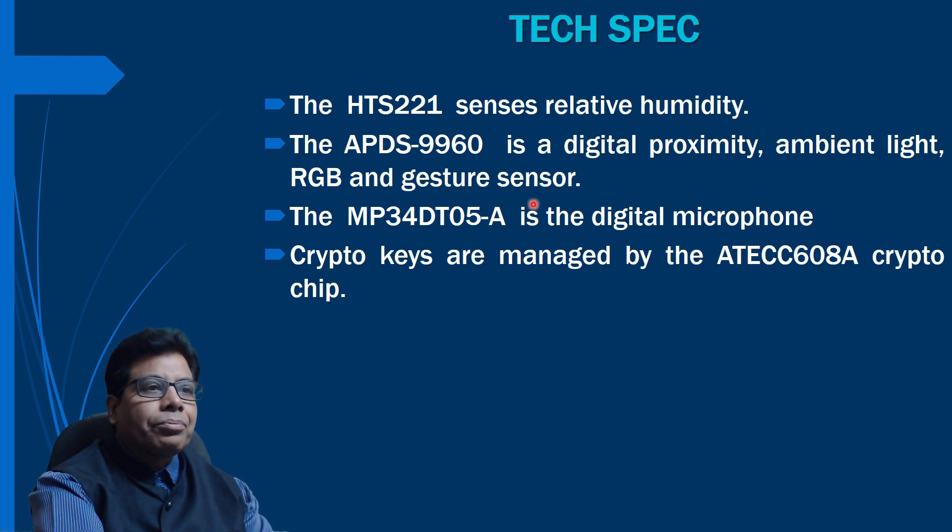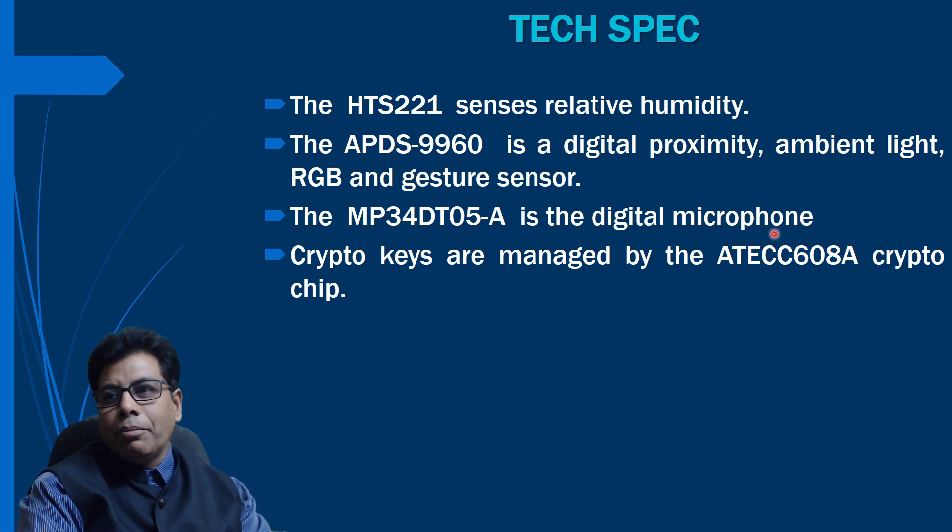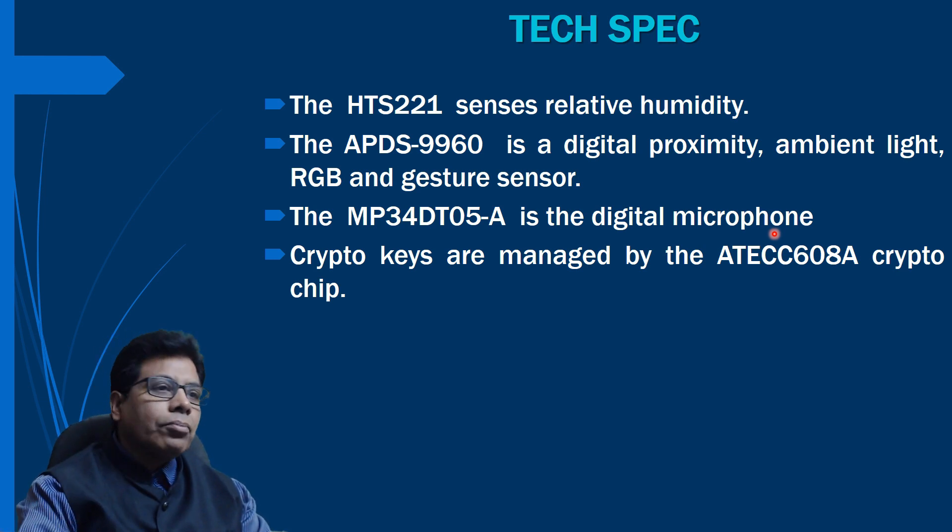The MP34DT05-A is a digital MEMS microphone. It is an ultra-compact, low-power, omnidirectional digital MEMS microphone built with a capacitive sensing element and an IC interface. This microphone will sense voice input.